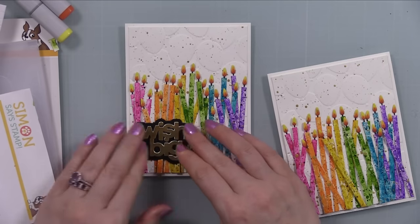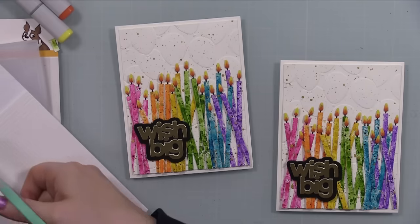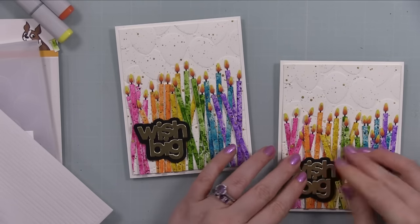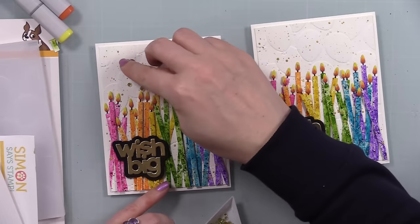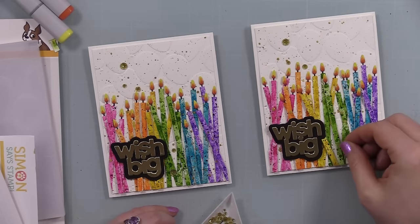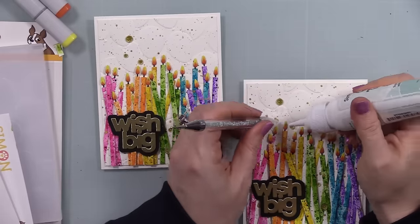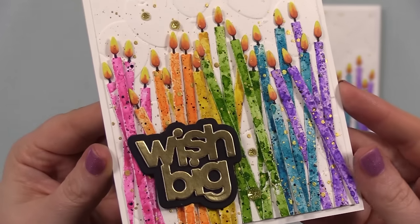I popped those into place and added a little foam tape behind the Wish Big sentiments as well, fitting them in the gaps between the already-foam-popped candles. I put foam tape on the backs of the sentiments along with a little craft tacky glue and pressed them into place. Then — of course — a little bit of bling to finish it off: some little gold sparkle crystals placed with a few dabs of craft tacky glue. Let the glue dry and these cards are complete — bright, cheerful, speckly, textured, shiny, and fun!